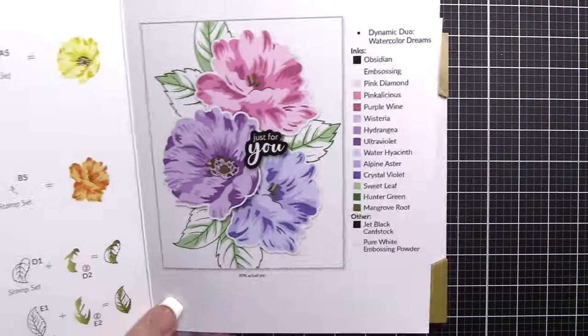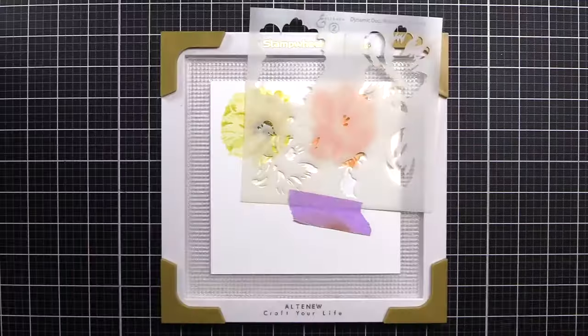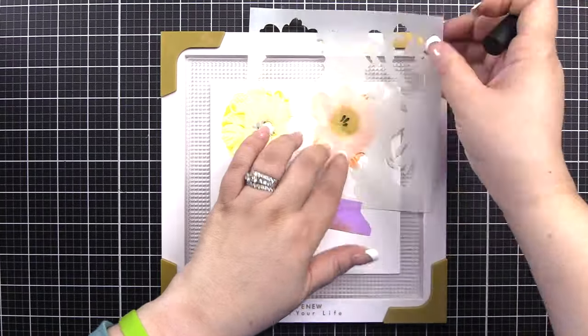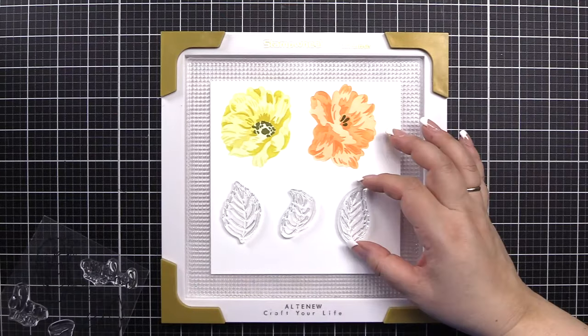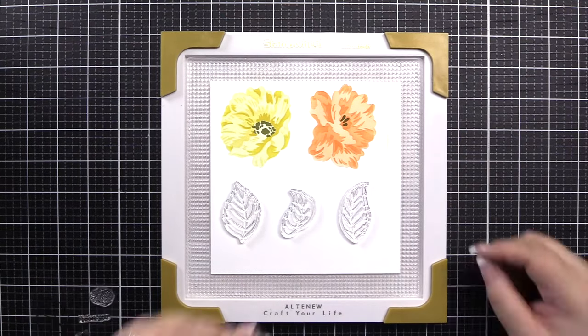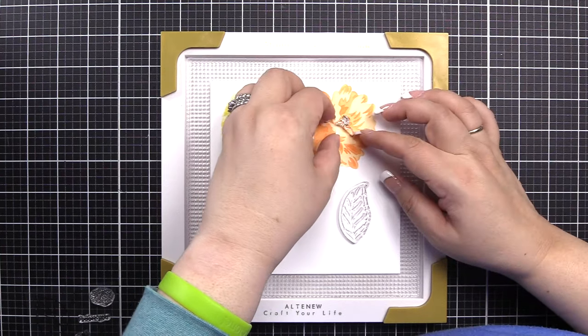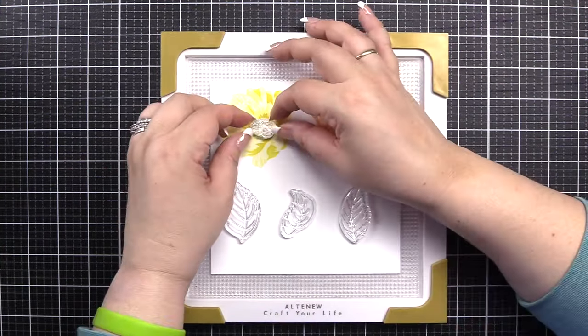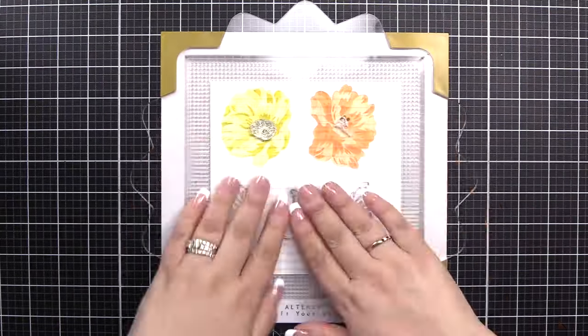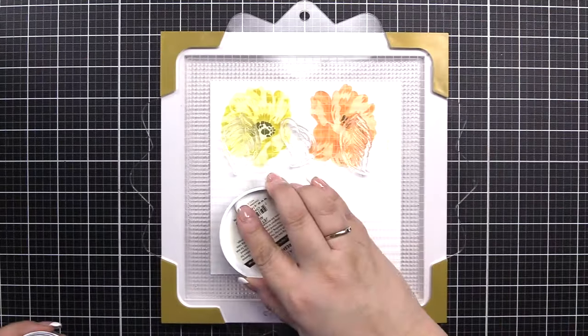I am using satin masking tape just to help hold my stencil in the stamp wheel since not much of it is showing. And then we'll use B4 with Mangrove Root. I'm showing you how to align that up. There is an outline on the stencil to help you, but I wanted to show you that little bump on the flower as well. So now we're going to start for the leaves, C1, D1, E1. We go ahead and stamp the outline first. We will also be stamping A5 and B5, which are the flower centers.